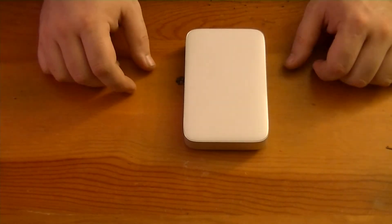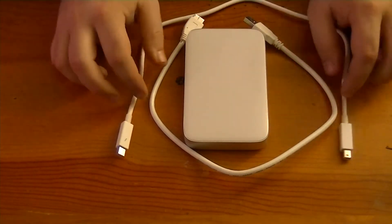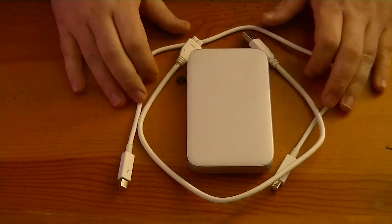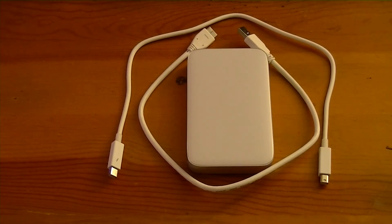So yeah, there you go — opened up, you can see everything you get with it. You get both your cables. I got this for $169 from OWC MaxSales.com, so check them out if you're interested in getting one. Thanks for looking.